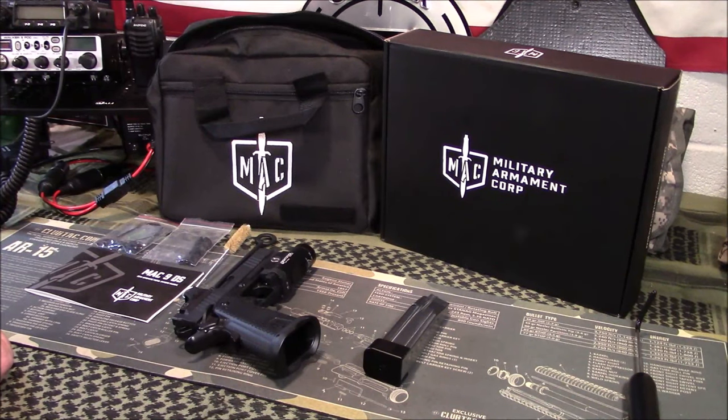Welcome to Guns of the Gear Network, everyone. I appreciate you tuning in. Today we're going to take a look at the SDS Imports T-Sauce Mac 9 DS 1911. I also like to refer to it as the John Hick Turcado. Stay tuned.